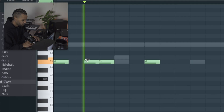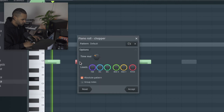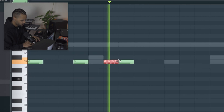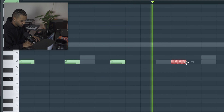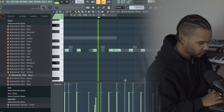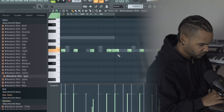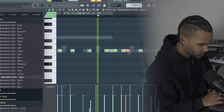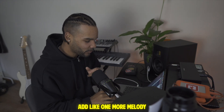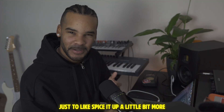It's giving me like some Drake vibes, bro — like some Drake West Coast type of vibe. I don't know, this is like a blend of West Coast and my style. Let's see if we can add like one more melody just to spice it up a little bit more.